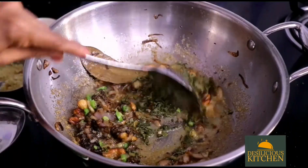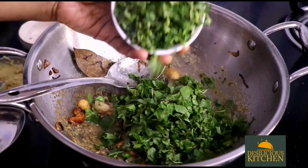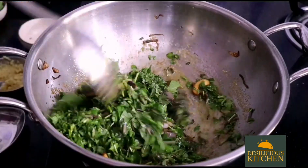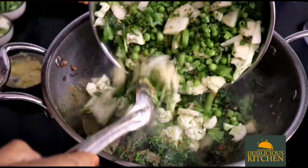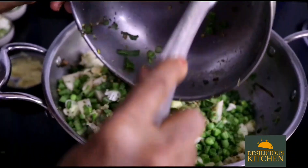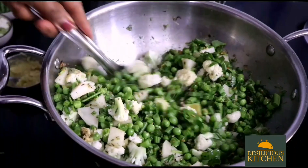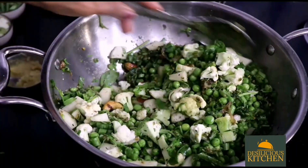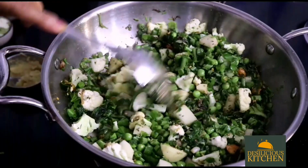Now add in the kasuri methi or dry fenugreek leaves, then the mint leaves and coriander leaves. Mix well and stir. Now let us add in the chopped marinated vegetables. These vegetables have been marinated with the crushed masala, salt, and ginger garlic paste as you have seen. You can use any combination of vegetables — it is winter now and you get really good fresh vegetables. This is the most aromatic pulao, almost as good as a biryani. Stir for about 2 minutes.